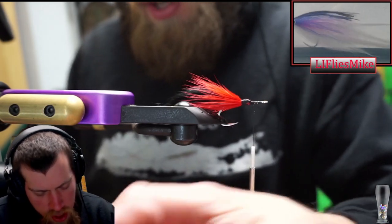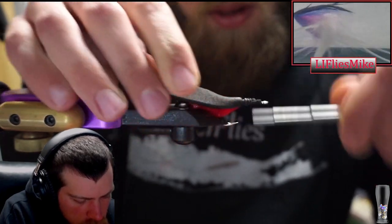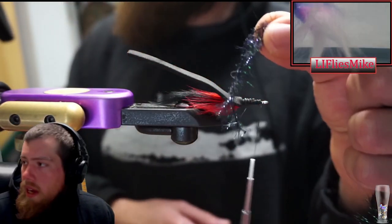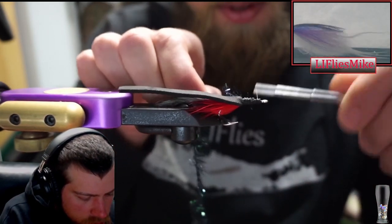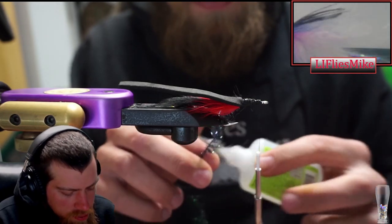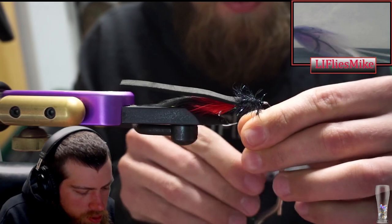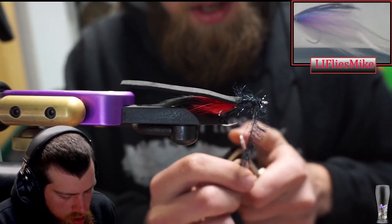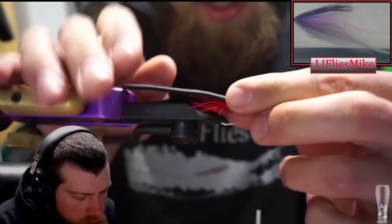All right, we're going to get our gurgler body. We want to tie right back up to where the marabou was. I have some black cactus chenille which is what we're going to use for the throat - you don't want to go too heavy with it, we just want to get a little flash in there. Take a little super glue, put that down so this stuff doesn't come apart. Then we're just going to lightly wrap this on there as a throat - not a whole lot, just a little bit to give it some color.